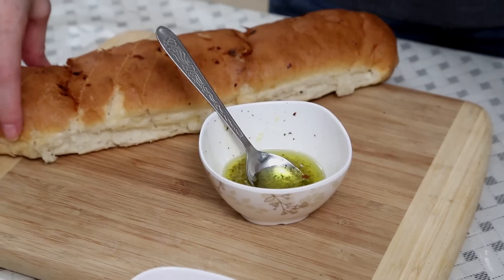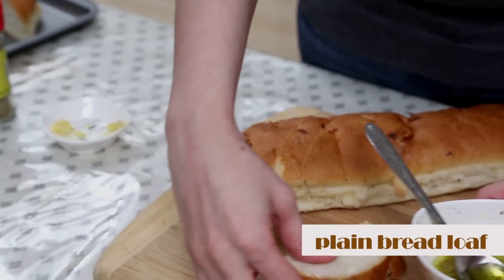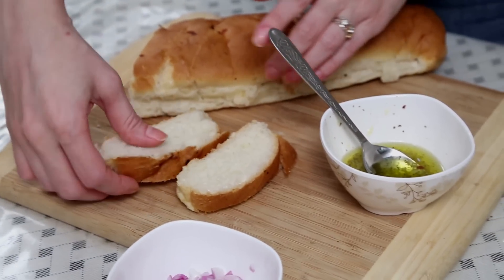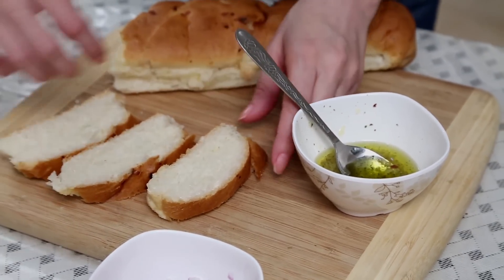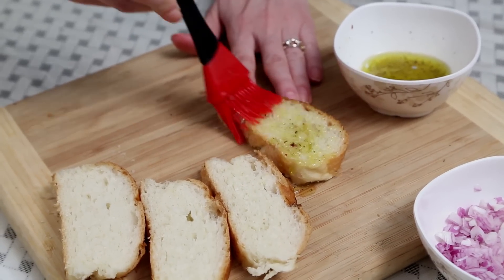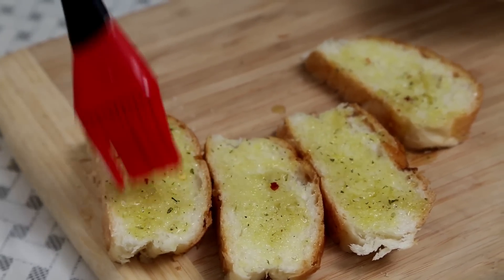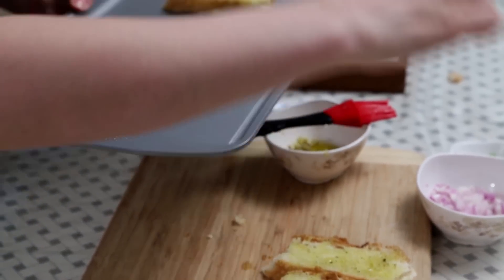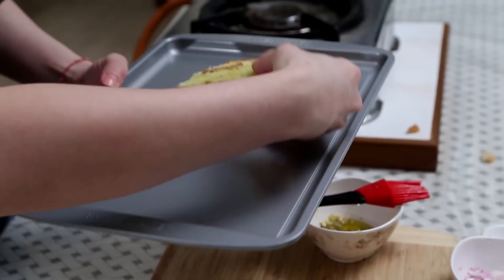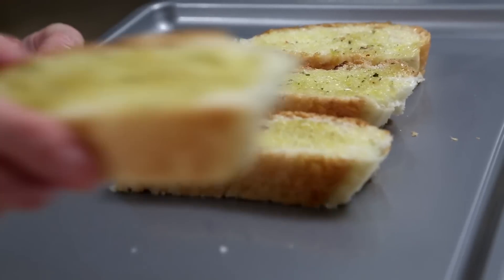I have a plain Bread Loaf over here, and I've cut it into half-inch thick slices. I'm going to brush this Olive Oil mix onto the Bread Slices — just taking 4 for now. Brush it well onto the Bread, then place these on a tray and bake them at around 180 degrees in a preheated oven for about 5 minutes.